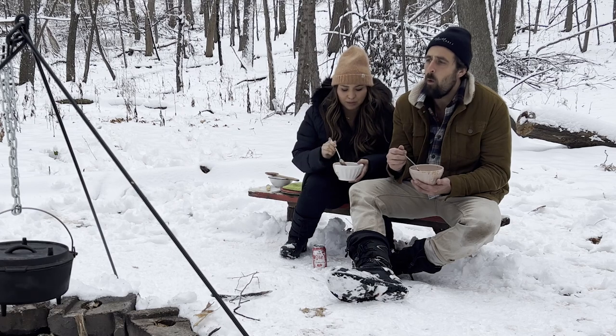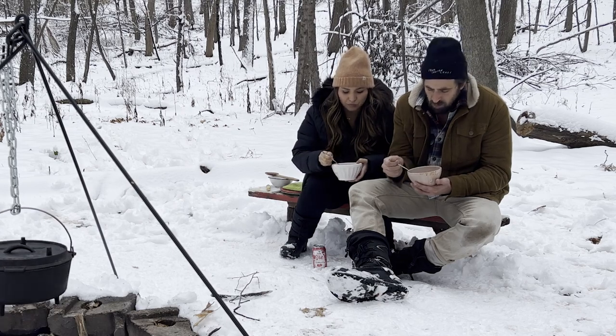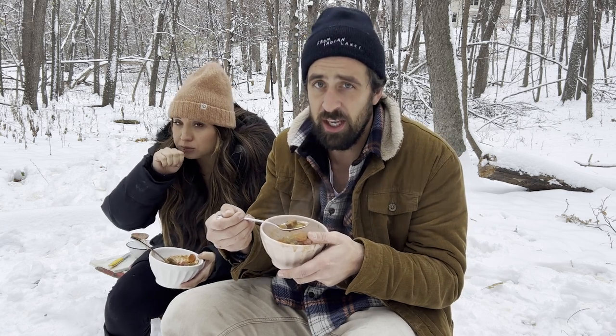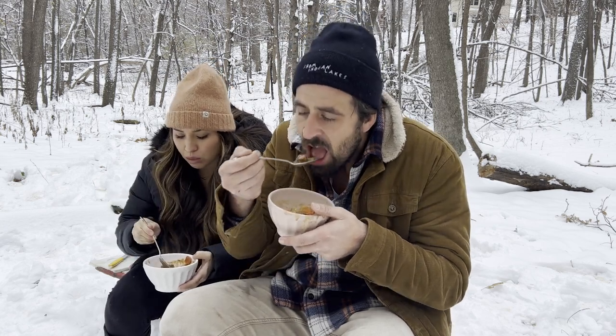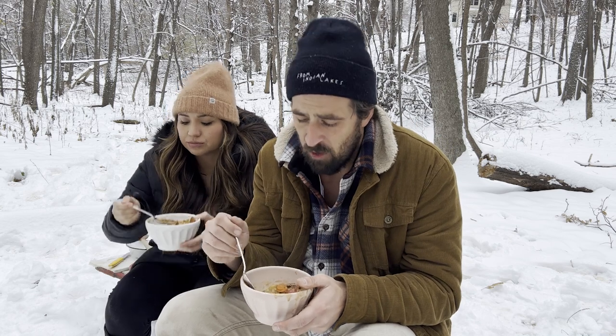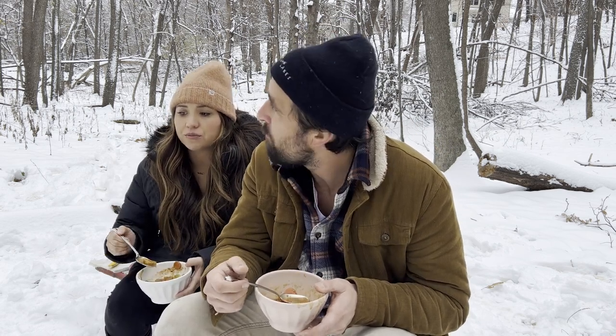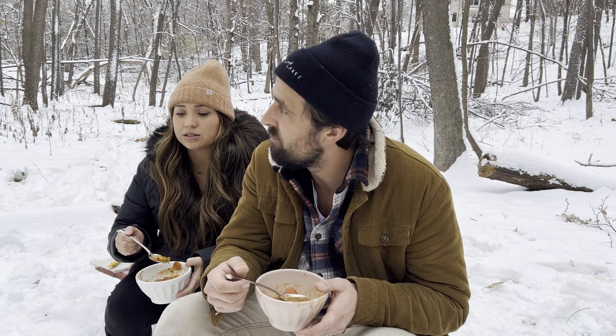Oh yeah, you can taste the paprika. The beef is cooked perfectly too — it's very chewy, not overdone. I mainly taste the paprika, the tomato, the diced tomatoes, and the juice from the meat.